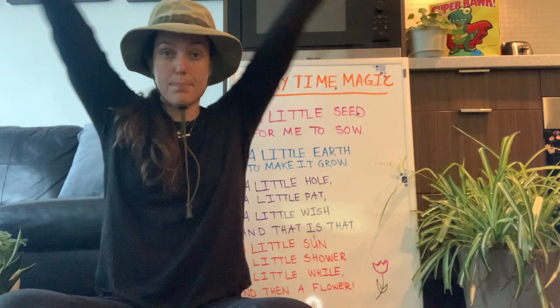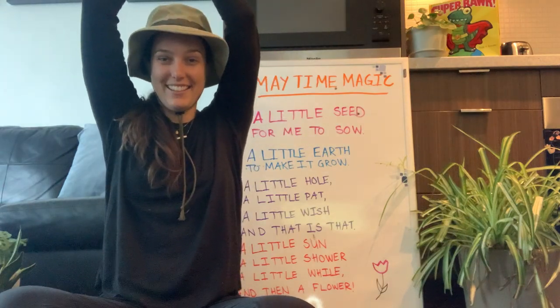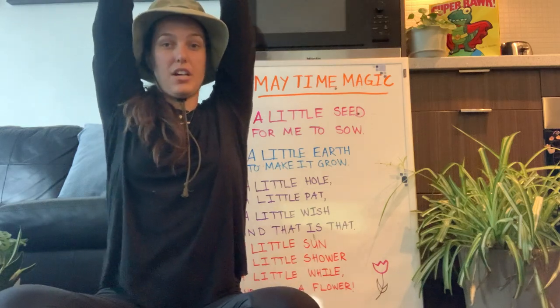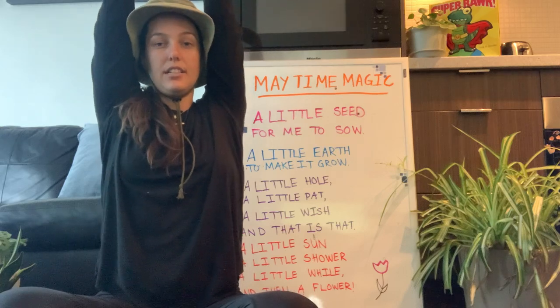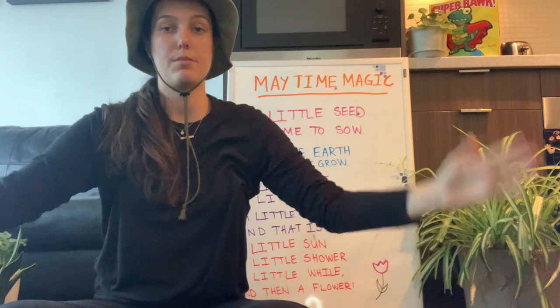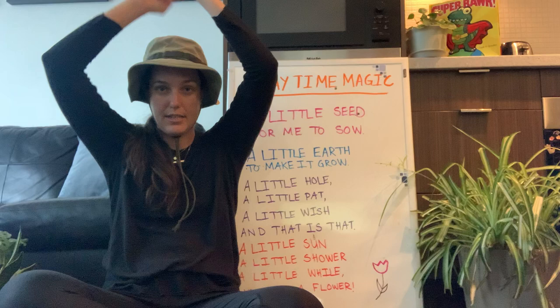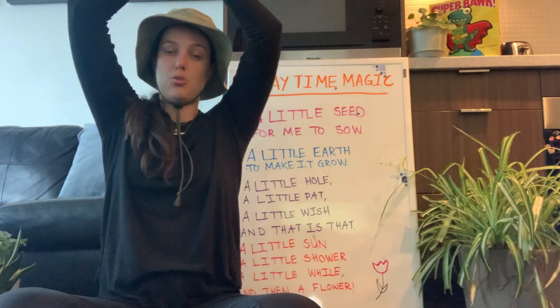Hands up over our heads to the sky — good job! Make sure your back is nice and straight. Then we're gonna take our arms and put them together like this to create a diamond overhead. Do you see my diamond?